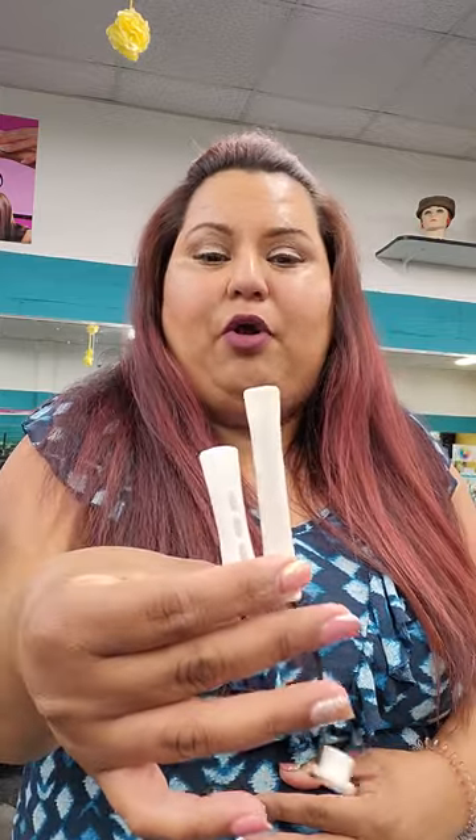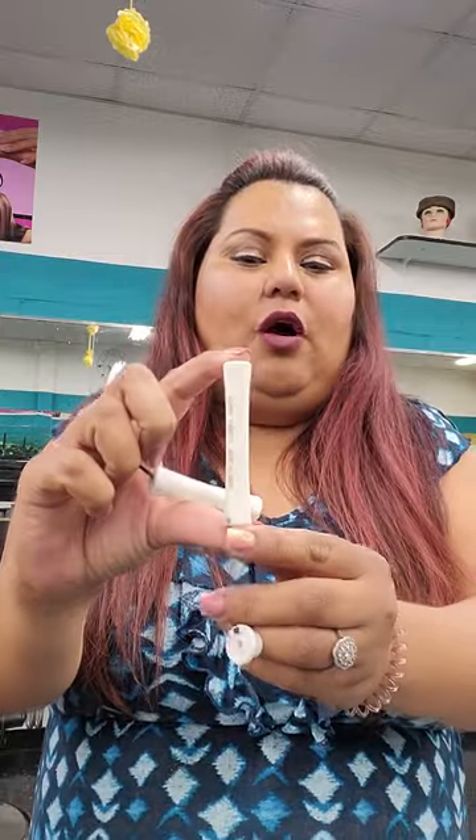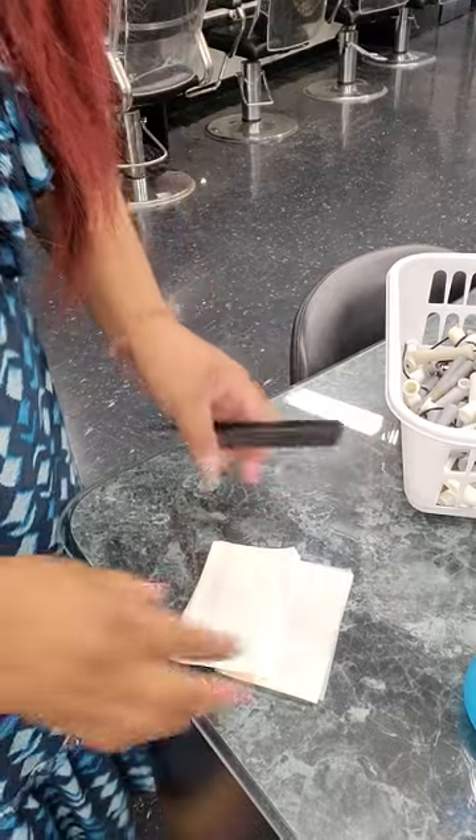Welcome to this online tutorial on how to wrap a spiral perm. When talking about spiral perms, you have two different sizes of perm rods. For a spiral perm, it's going to be for someone with longer hair, so you want to use the longer rods. Make sure as you're wrapping, you use the big ones, not the little ones.